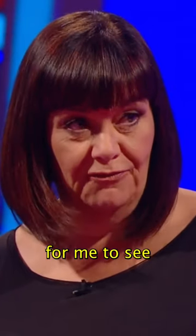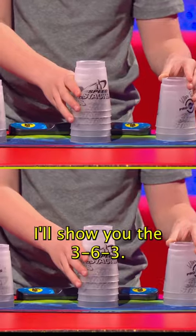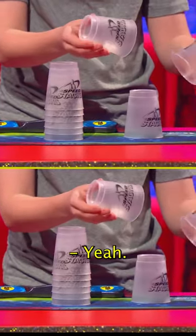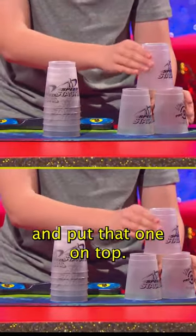Could you do it slowly for me to see without the timer? I'll show you the 363. So you take that cup, place it down, then put that one on top.